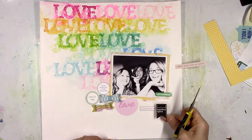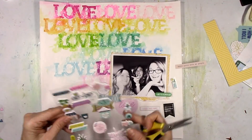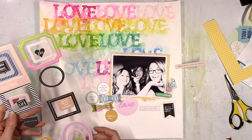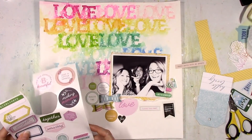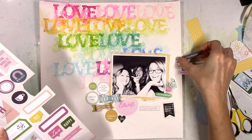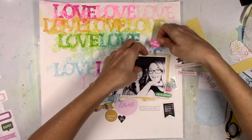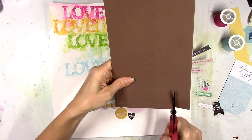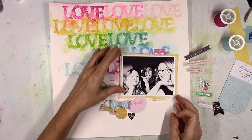That little sticker says 'dance party with my people' — just fun sayings. I pick out a couple of black elements because the photo has a lot of black in it, but I don't wind up using them. I feel like it kind of interferes with the whole rainbow vibe. As I'm going through these stickers I'm thinking: do I want to add anything to the stamped part of the layout or leave it alone? I don't want to add anything to it because it looks busy enough. It's bright and does its job as the sole mixed media element.